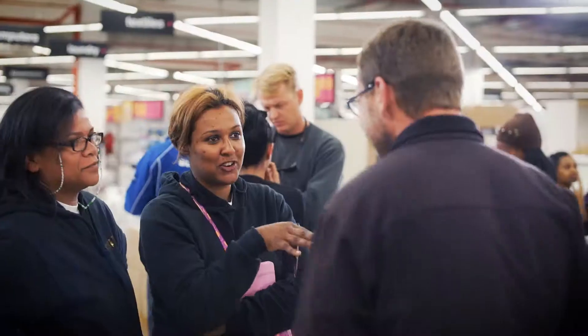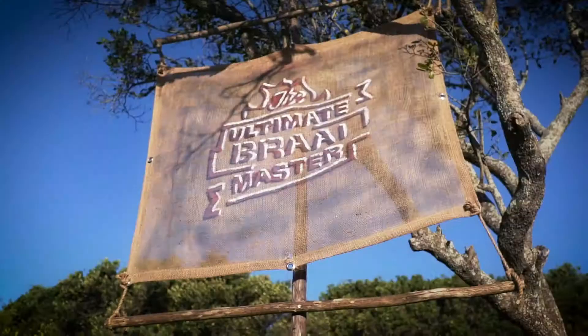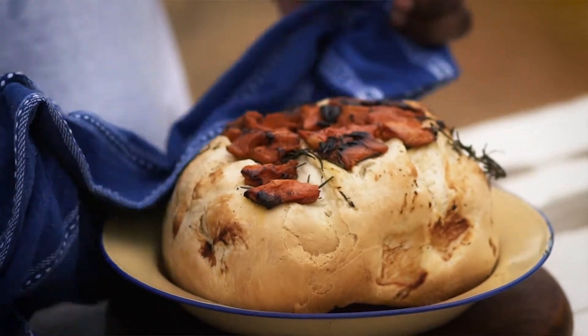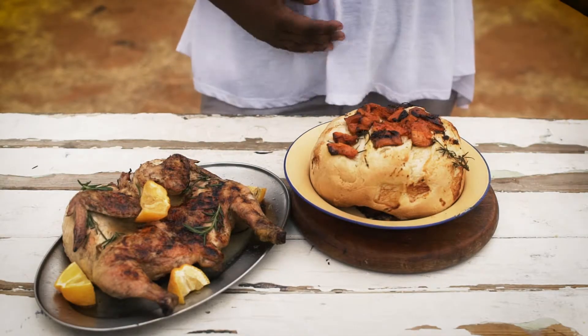My name is Belinka Forbes. I'm from Team Empire Ultimate Brine Master Season 5. I'll be showing you how to make rosemary and butternut bread, which is an accompaniment for rosemary chicken.